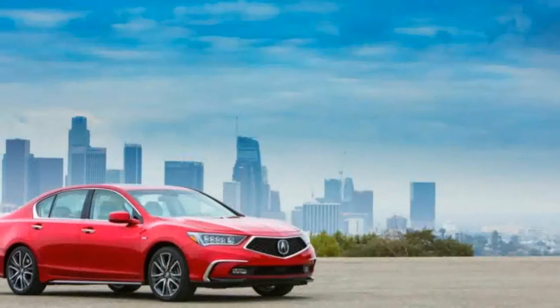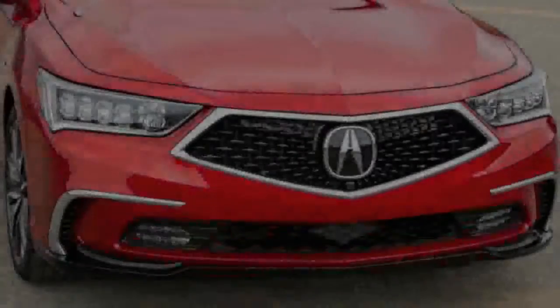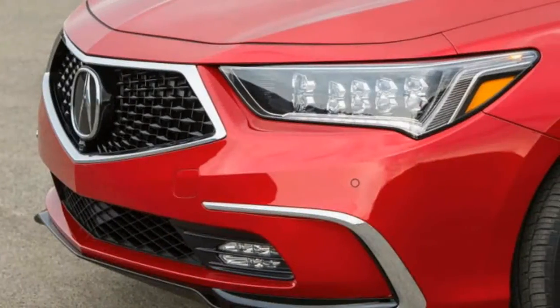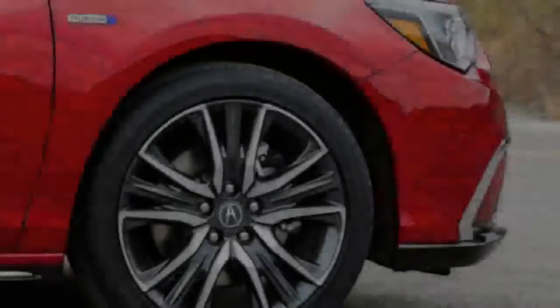2018 Acura RLX Features — Mechanical. Engine: 3.5L 24-Valve SOHC i-VTEC V6. Transmission: 6-Speed Automatic, incorporating Sequential Sport Shift paddle shifters. Front-Wheel Drive.